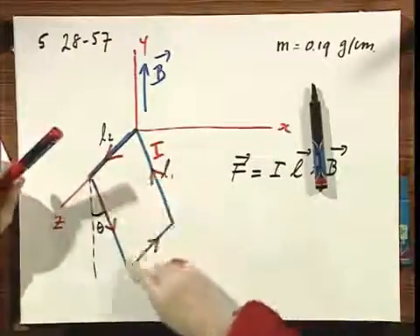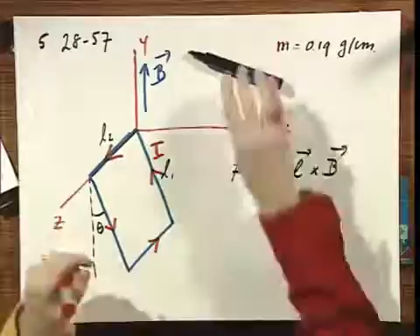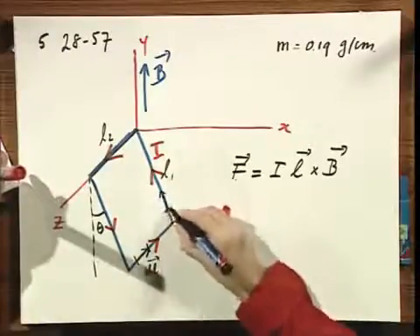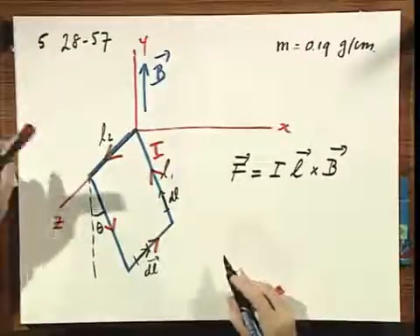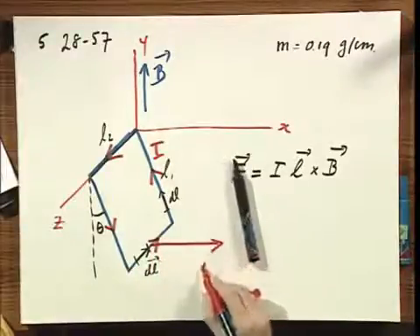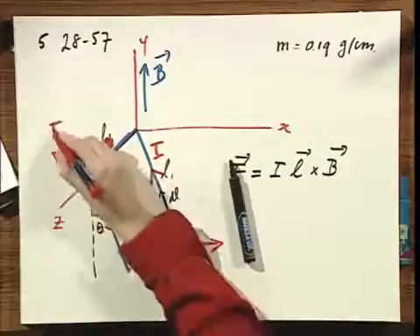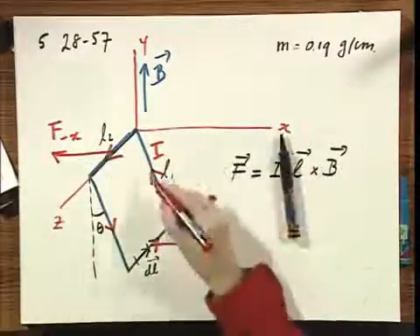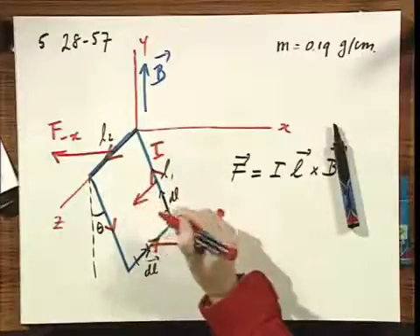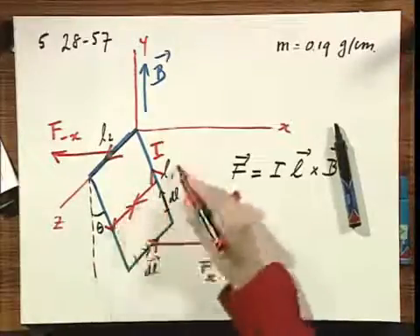If you analyze the forces on each of the four wire elements, carefully evaluating the direction of L cross B — where L is a small element in the direction of current flow — you should convince yourself that the force on the bottom wire is in the X direction (call it Fx), and on the opposite side it's minus X. The two side wires experience forces in plus Z and minus Z respectively, which exactly cancel each other out.